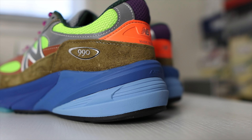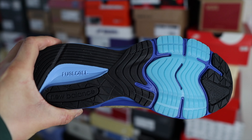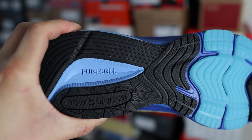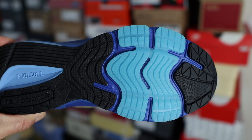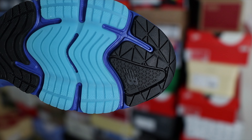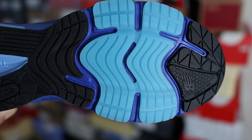The midsole and cushioning system on the 990v6 features ENCAP and also FuelCell — the 990v6 is the first 990 model to feature FuelCell technology. Flipping the shoe over to the outsole, it's a beautiful outsole because of the blues included. You have a mostly black outsole but a lighter blue around the forefoot with a translucent material that looks really nice. You'll find New Balance branding at the heel, FuelCell branding in the middle, and on the forefoot the year 1982, when the first 990v1 released.